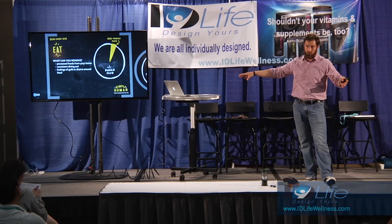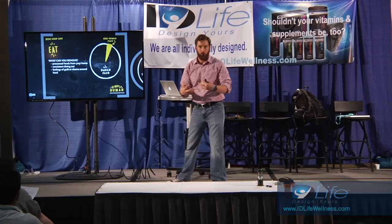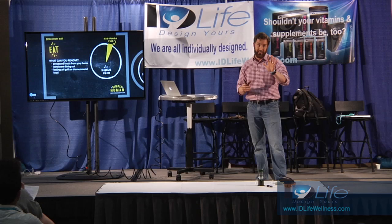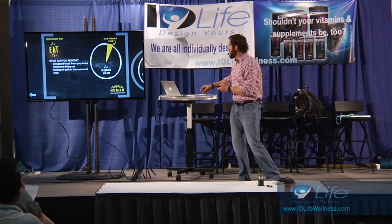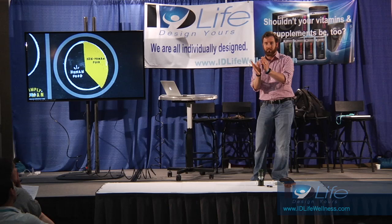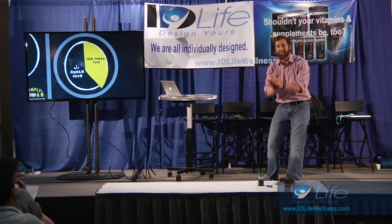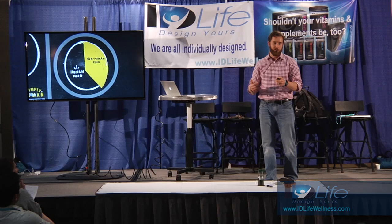Things you can remove: processed foods from your home - get them out of the house. Reduce consistent dining out. And feelings of guilt or shame around food is a big one, especially with girls. My wife and I use this pie chart - this is human food, real food found in nature, and then you have non-human food. When there's no processed food in the house, there are still no less than five national candy holidays, their birthdays, all their friends' birthdays. We've changed the definition of moderation - moderation is now one bowl of ice cream after every meal.